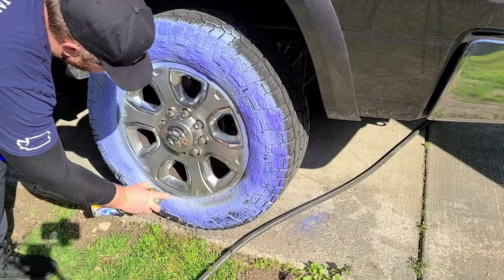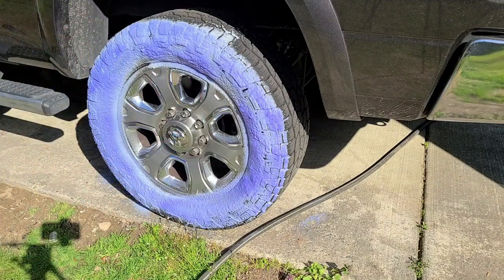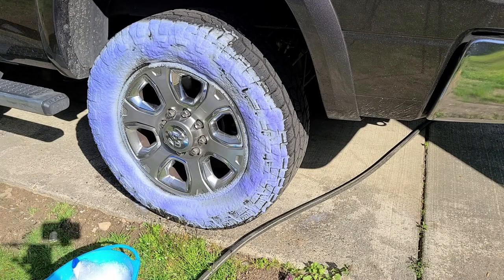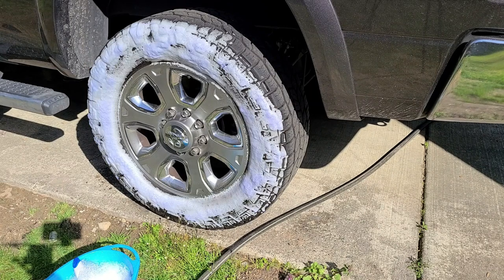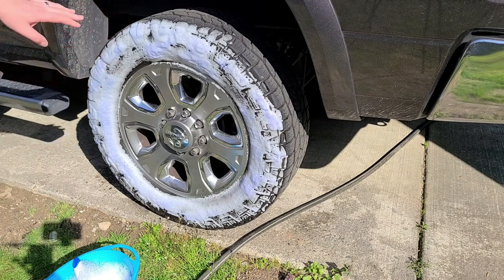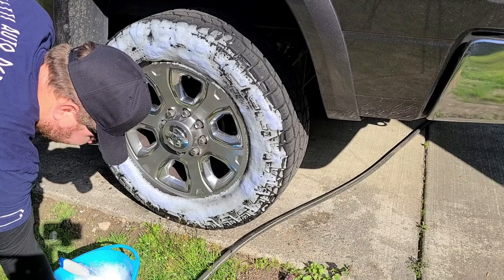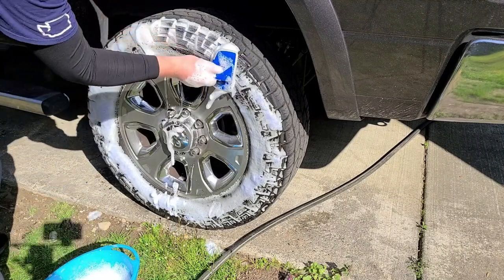Give the wheel cleaner a good healthy dose and let it set up for a minute. You'll watch it turn white — if it still has a little blue on it, it's still cleaning. You'll also start seeing it turn brown, which means it's pulling a lot of dirt off. Then grab the stiff tire brush and work it around the tire.